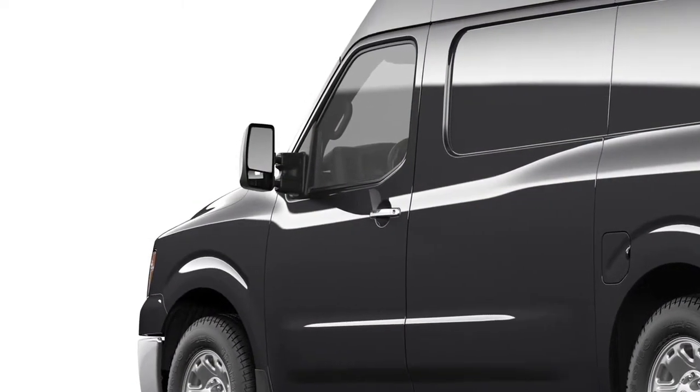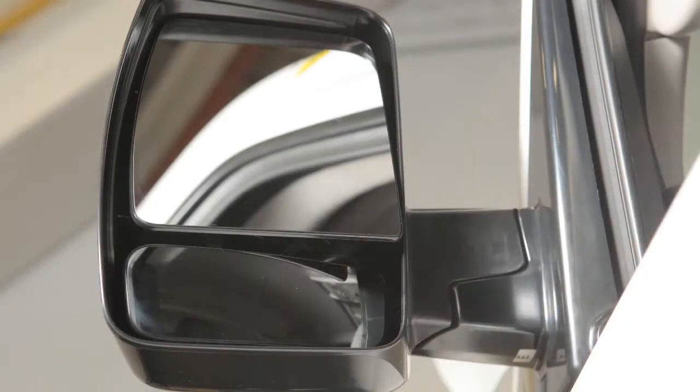If your outside mirrors are manually adjustable, simply adjust the mirrors to the desired position.